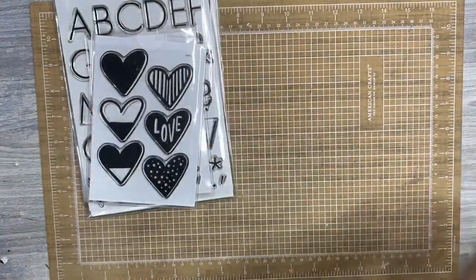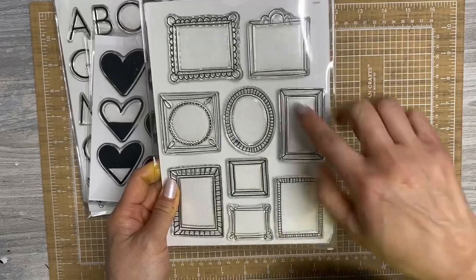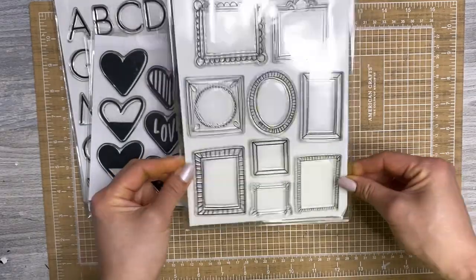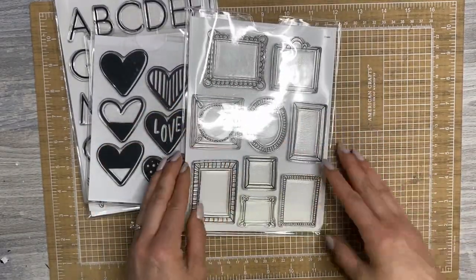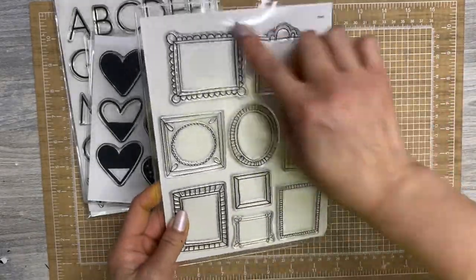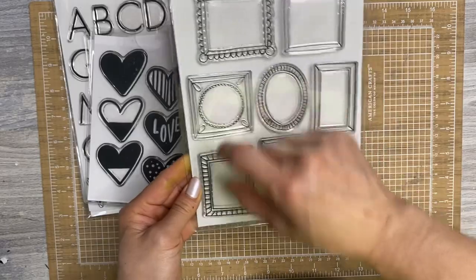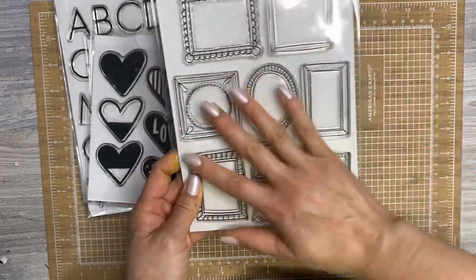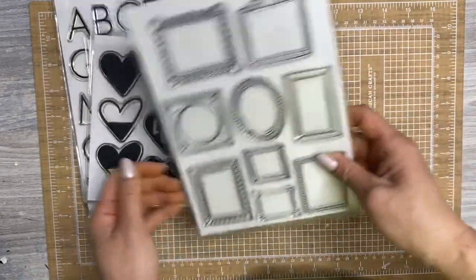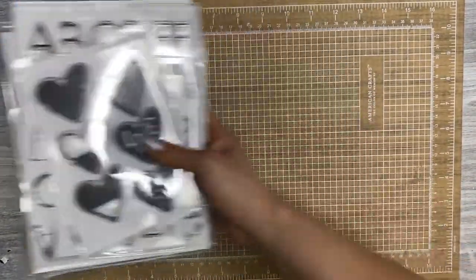The last thing from Allie Edwards stamps that I purchased are these frames — these were on a big sheet of paper from the December Daily Kit. I am so glad she turned these into stamps, and now I would like her to also make these as die cuts to coordinate. Anyone who has influence with Allie, hint hint — we want these in a die cut. These are really fun and I think they're going to be great to doodle inside of, to journal inside of, to make tags — so many options.